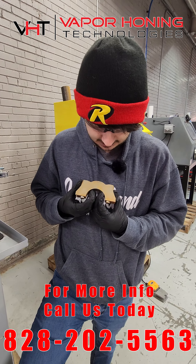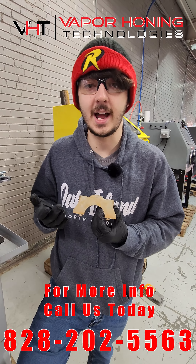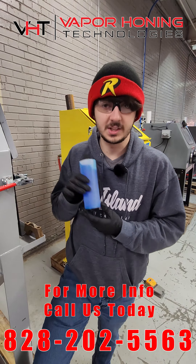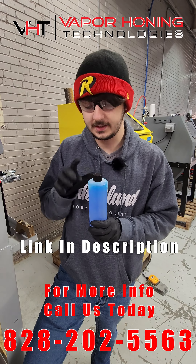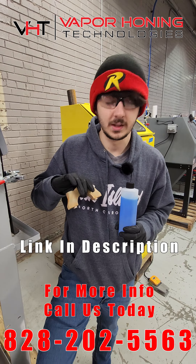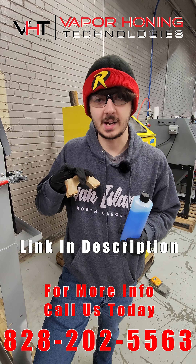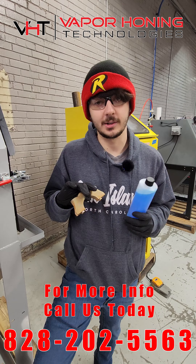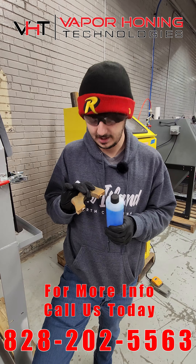Basically, this is the immediate rusting that'll start happening if you don't use a product like corrosion inhibitor, which we sell on our website. This stuff will give you an extra 72 hours to put some kind of coating on this to basically stop flash rusting from even being a thing. So we're gonna show you a little bit of how this works — let's get to it.